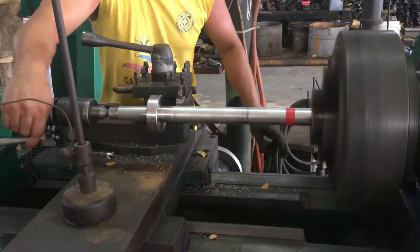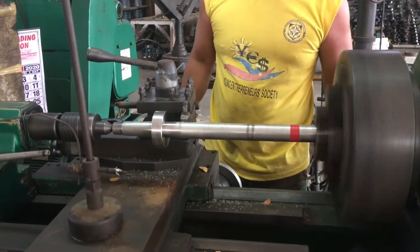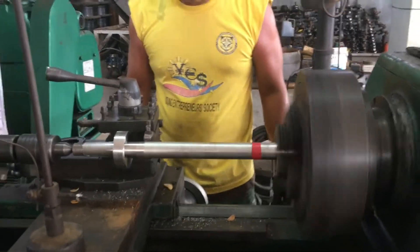Alan's skimmed off enough — looks good, feels good — so he's just going to continue with that cut all the way up to the red tape.